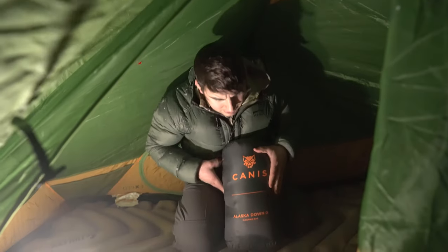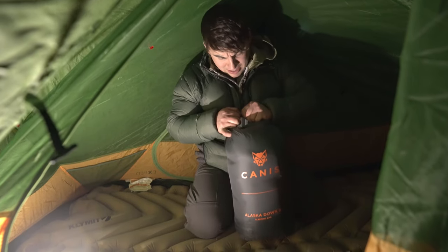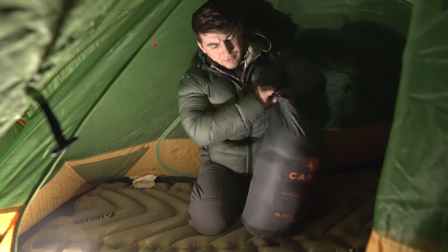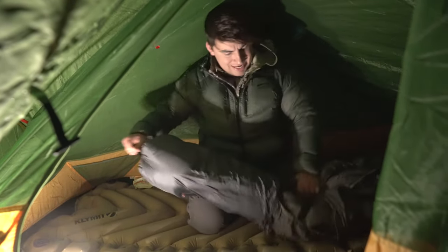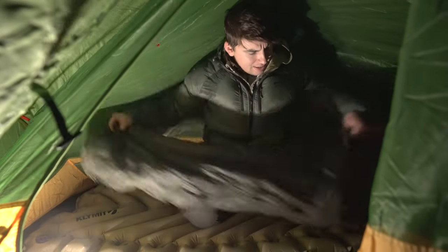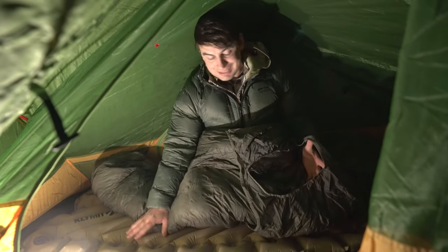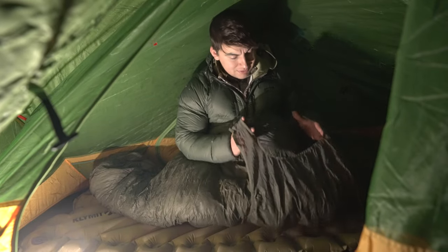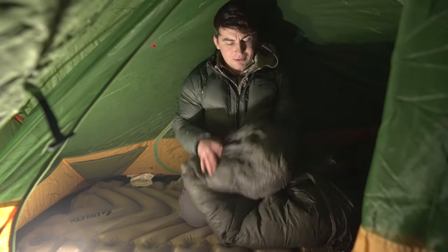Canis sent their zero-degree Alaska Down sleeping bag to me to test out on this overnighter. There are quite a few features I'm excited to test out, primarily this right here — the sleeping pad holder — which is going to hold my Klymit sleeping pad to the sleeping bag. Snow is starting to come down a little bit harder.